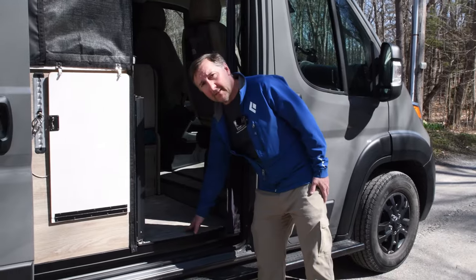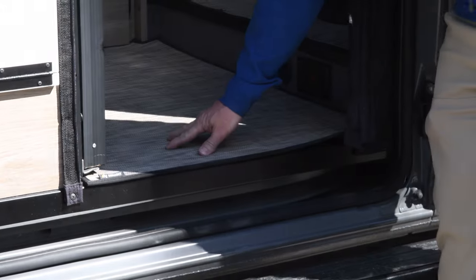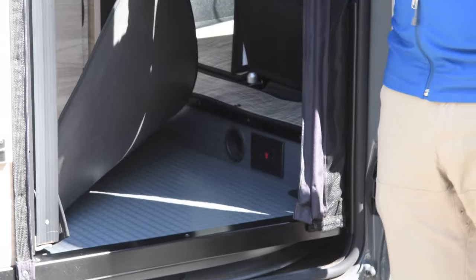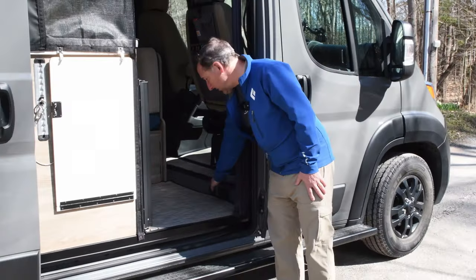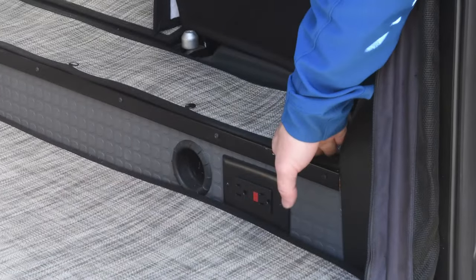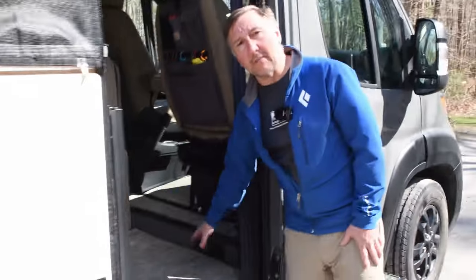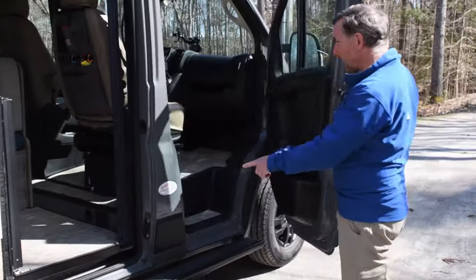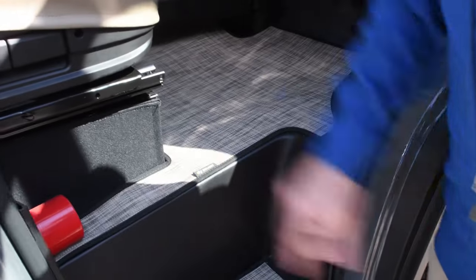The first big upgrade we made was to put in this carpet set from Inhabit Design Works. The material they use is like a soft canvas weave with some foam padding on the back, compared to the original floor which is a vinyl plasticky-feeling thing. These are nice mats — pretty easy to install. In some spots you have to use snaps. They have a great tutorial and good instructions. It just makes us so much more comfortable to move around in the van. It comes in three parts: the center section, the front seating area, and a section for the back.